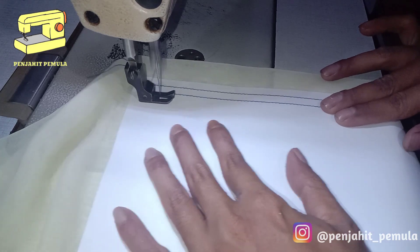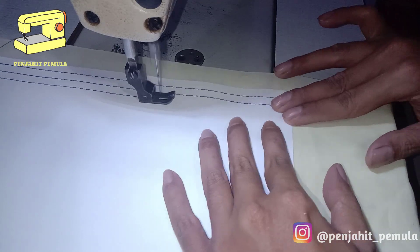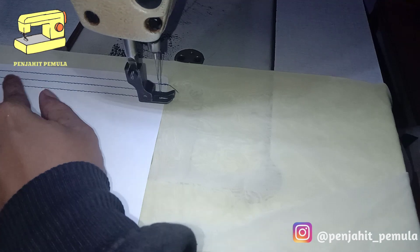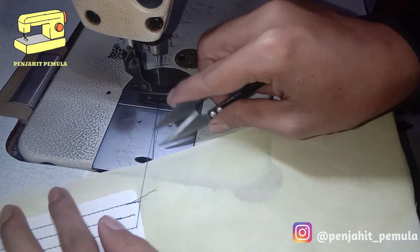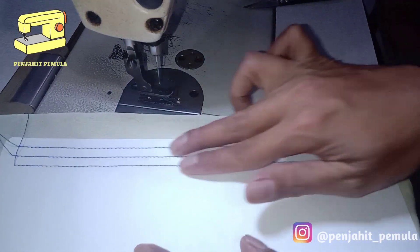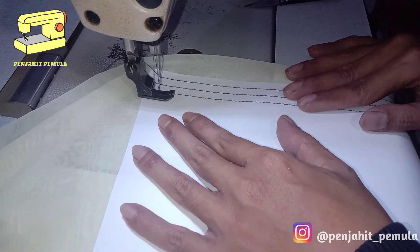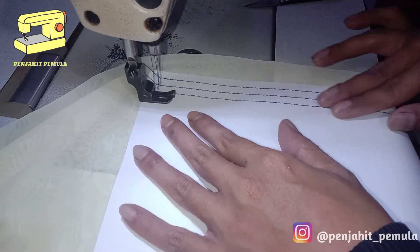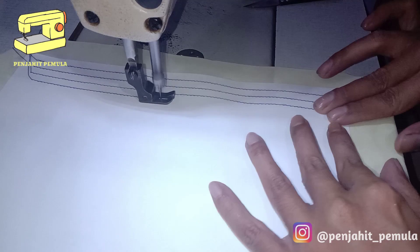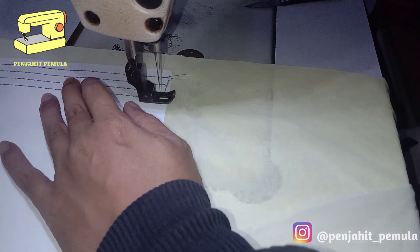Dengan cara ini, soalnya nanti untuk masuk dan daftar ke pabrik Garmin, biasanya tes jahitnya itu mudah sekali teman-teman. Kita cuma lurus-lurus saja seperti itu. Paling yang di luar menjahit itu cuman tes warna atau interview, bisa dicari saja nanti di Google. Tapi biasanya kalau tes jahitnya itu cuma lurus-lurus saja kalau di tempat saya.